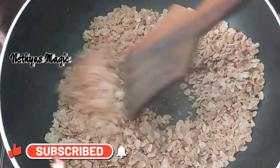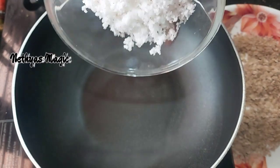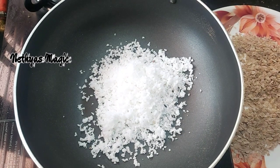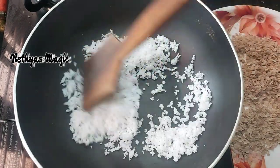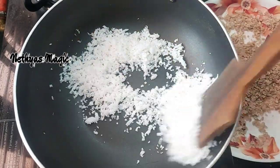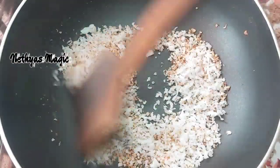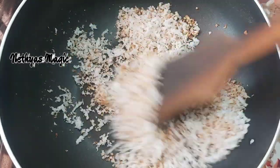Now we will start with the first date. Now we will try to make a new color in this pan. I am going to add this color. Let's make a roast for this in medium flame. Now let's make a roast for your color. Let's make the flame off.